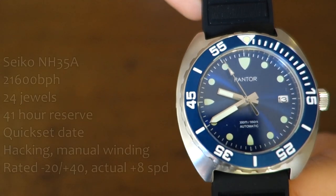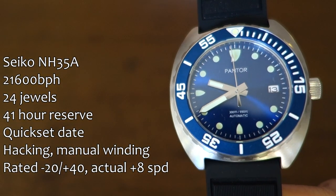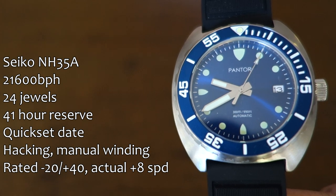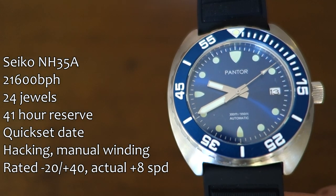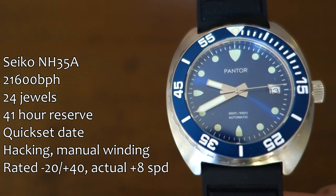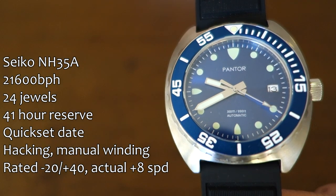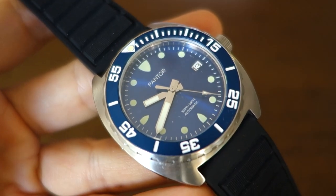Okay, first up as I always do, let's talk about the movement, which is none other than the Seiko NH35A — you probably already guessed that looking at a three-handed watch like this. Stats are on the left; I've seen this ad infinitum so I won't read them out, but I'll say in actual use it's running at plus eight seconds per day, which is pretty good. The regulation is very reasonable in this particular watch.